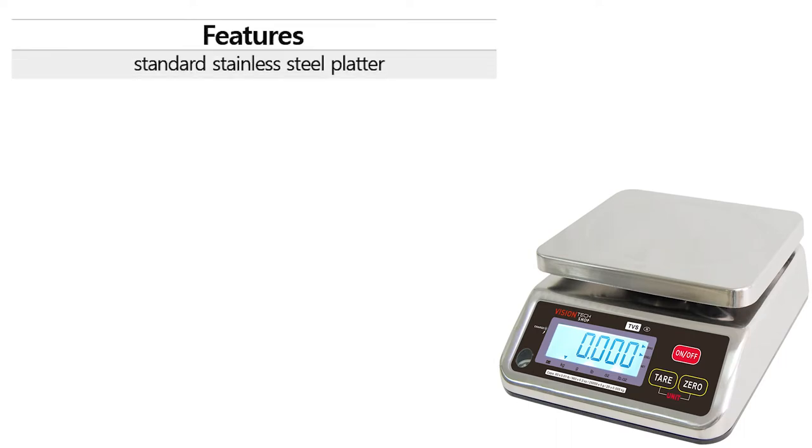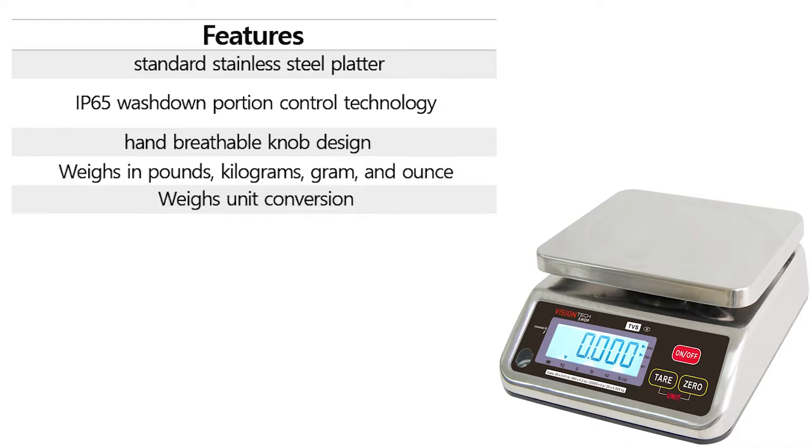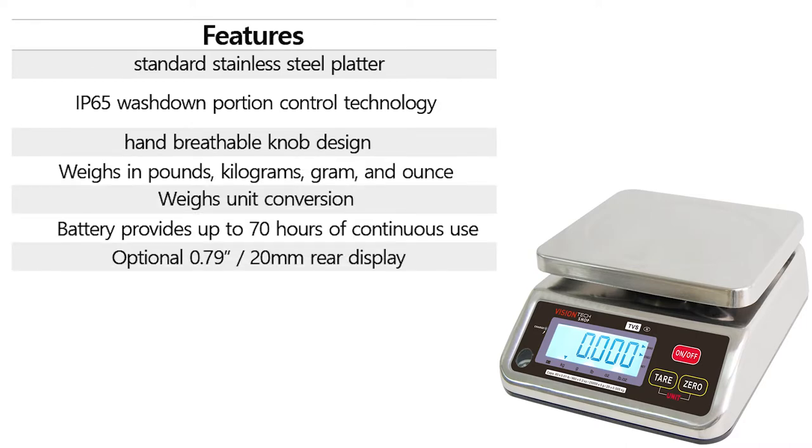The TVS Washdown Portion Control Scale has a multitude of features, starting with the standard stainless steel platter, IP65 Washdown Portion Control Technology, and a hand-breathable knob design.